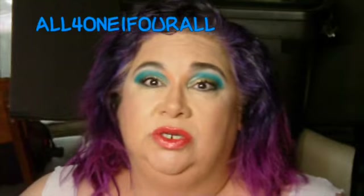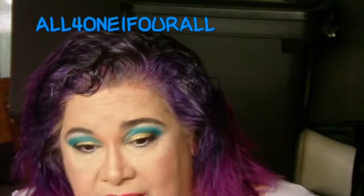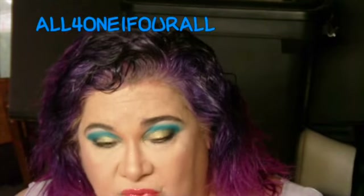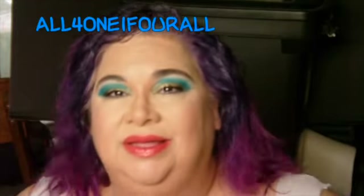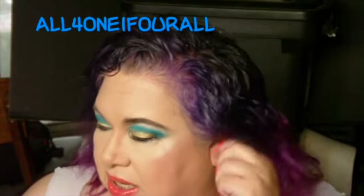Since I'm getting older my hair is taking longer to grow — by now my hair would have been down to my shoulder blades before. But anyway, I'm really excited about this collection.